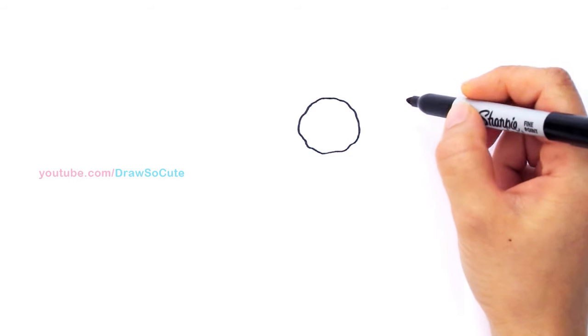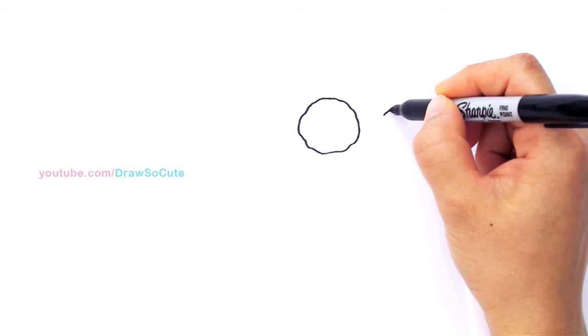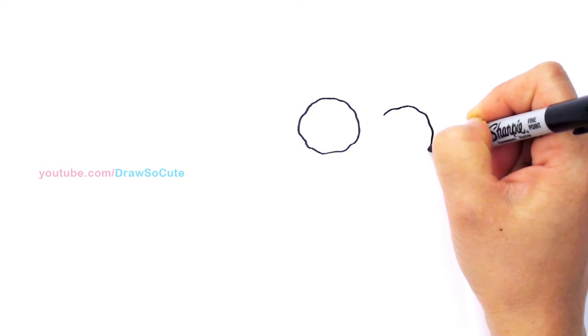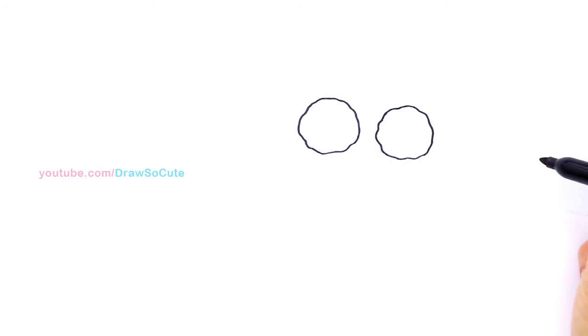Then right here we're going to draw another one. This meatball is a little bit lower, so I'm going to come about right here and draw another one. Same thing — just randomly, however you like it. Just imagine your own little meatball.